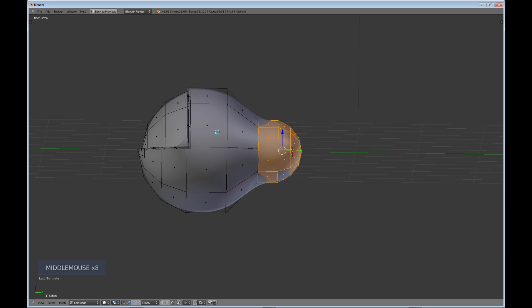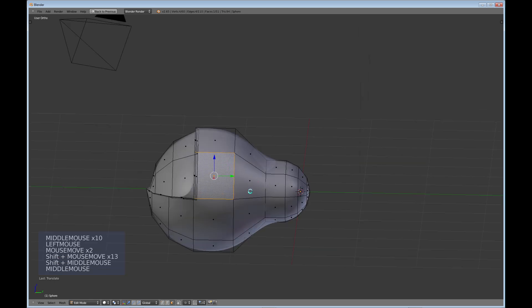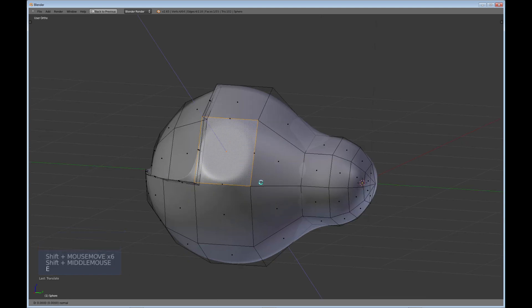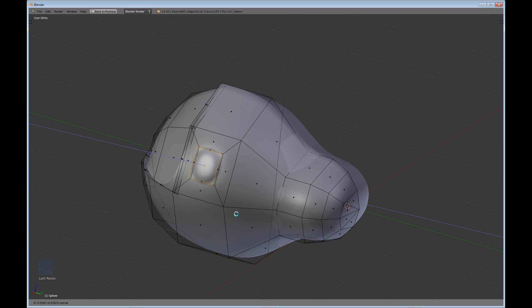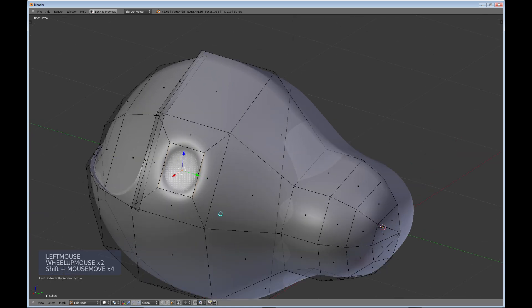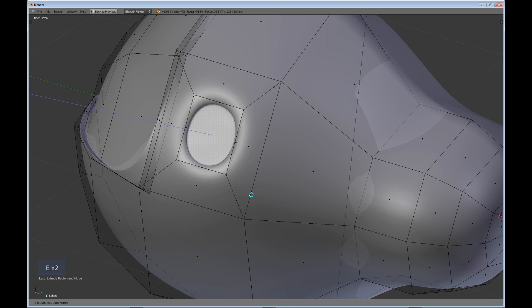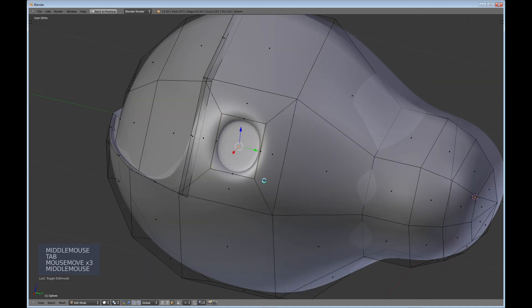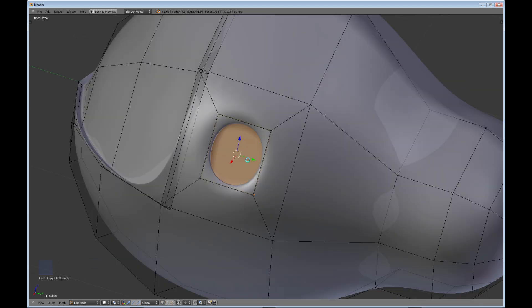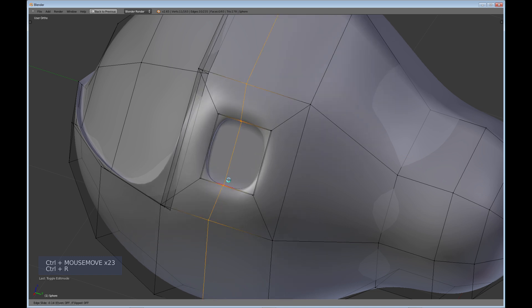Let's say we want to put a little viewport window here. Select this face, do E and just select it, then scale it down with S — really depends on how big you want your viewport. Then E to extrude in just a little bit, zoom in, E extrude again to get nicely defined lines. If you don't want the round look, do Ctrl+R for an edge loop cut and drag it over like that.